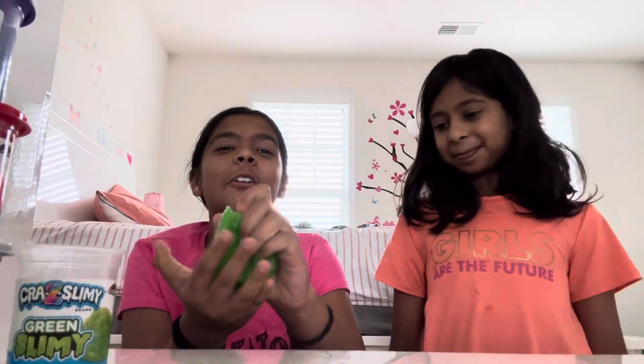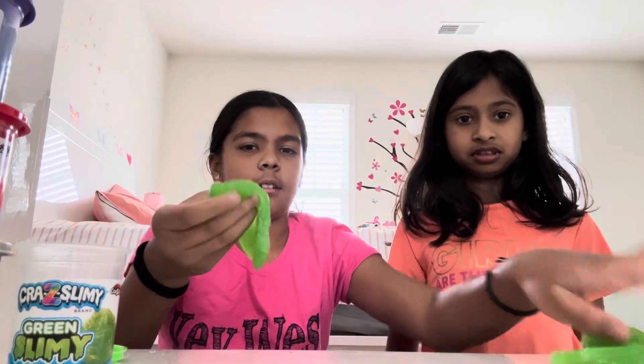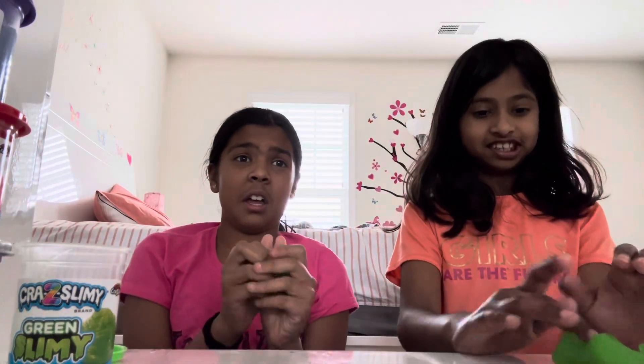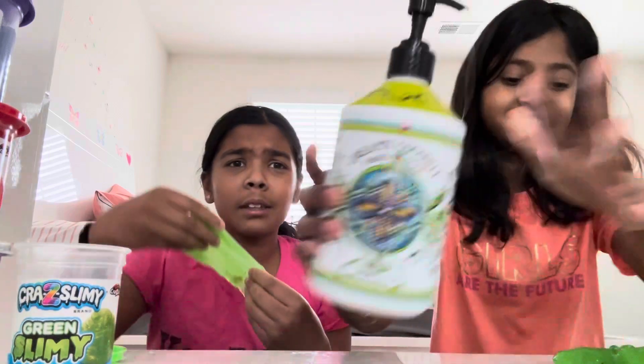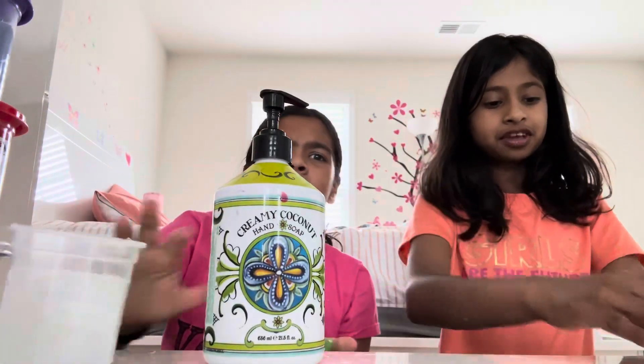Oh my god, there's green wax in it! I know why — you add wax and then break it. It barely has anything in it, just a little bit of soap. It's really stretchy but I don't really like it — it feels like putty.